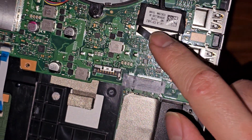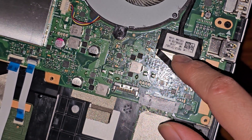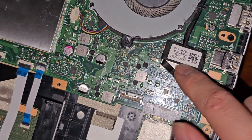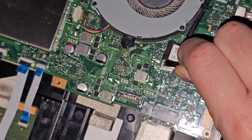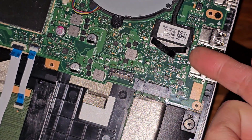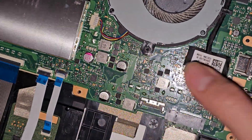LCD LVDS connector. If you're going to mess with this connector, it's very important that you disconnect the battery and then open the laptop and press and hold the power button for at least 15 seconds. Then you can pull this out — these kinds of connectors you just pull up, sometimes I get under here and flip it up with my fingernail.